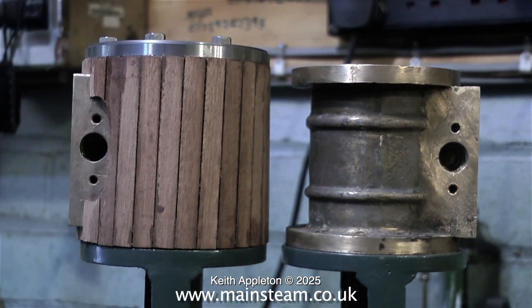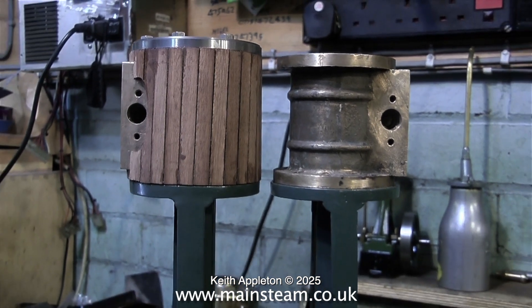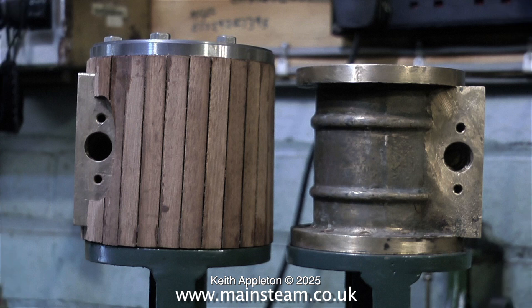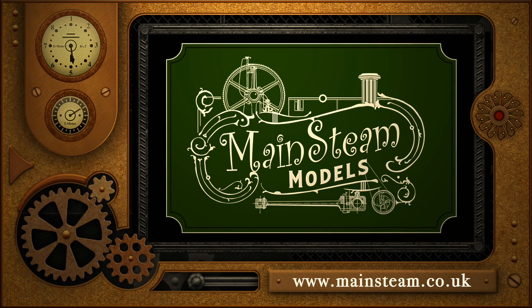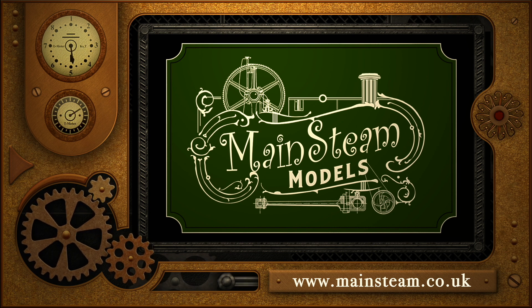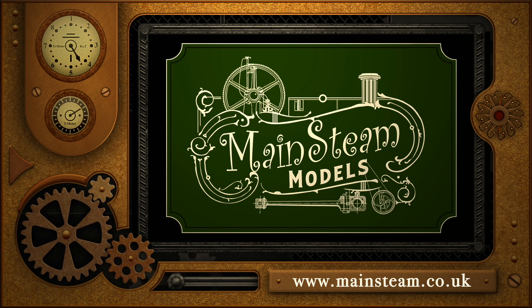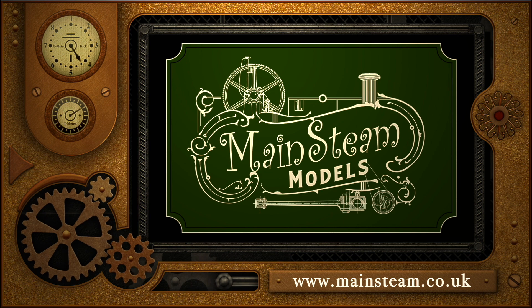All that is required now is to complete the other cylinder, then spend some time outside with the orbital sander rubbing down the mahogany, after which it will be varnished, followed by fitting some brass banding around the top and bottom of the cylinder. One down and one to go. That concludes this episode — stay safe, stay healthy, thanks for watching and I hope you found it useful. Please visit my main steam models website, click on the video playlists section, and you can find other videos to watch back to back.